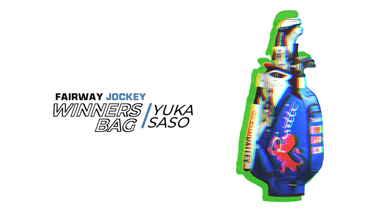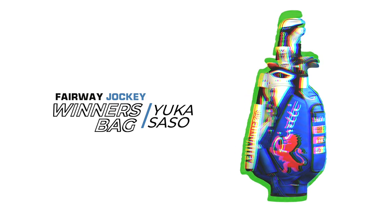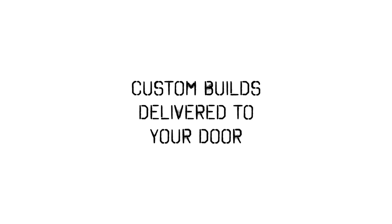Congratulations to Yuka on her historic win. Stay tuned each week to Fairway Jockey for more What's in the Bag. Fairway Jockey — custom builds delivered to your door.